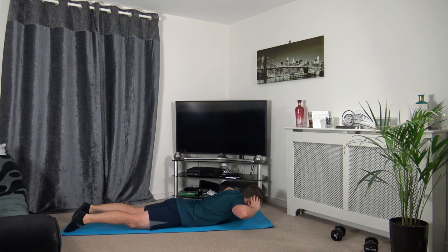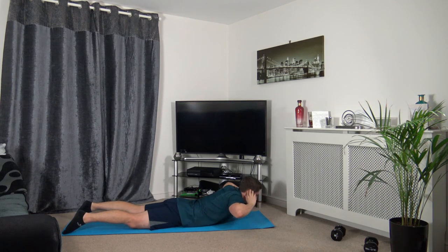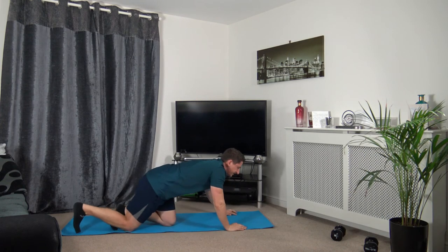We're going to do 15 reps nice and slowly — hands on the side of the head. I'll demonstrate first: raise up, squeeze the lower back, and slowly down. Three, two, one — up we come. One... two... three... four... five... six... seven... eight... nine... ten. Five more to go — eleven, twelve, thirteen, fourteen — last one — and fifteen. Good effort!